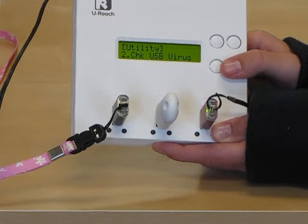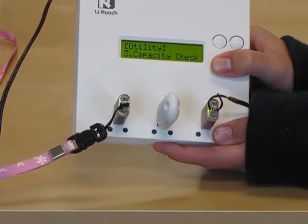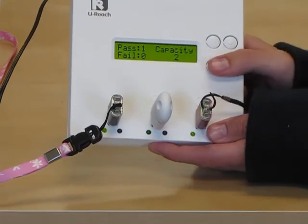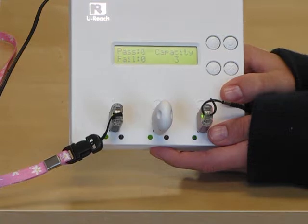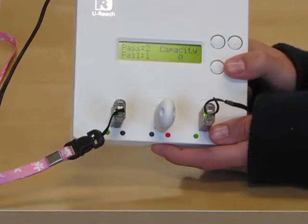Now I'm going to show you the capacity check. Under Utility, go to Capacity Check and push OK. This function checks to see whether the flash device is working or not. Apparently, the middle flash is not working, indicated by the red light and the fail.